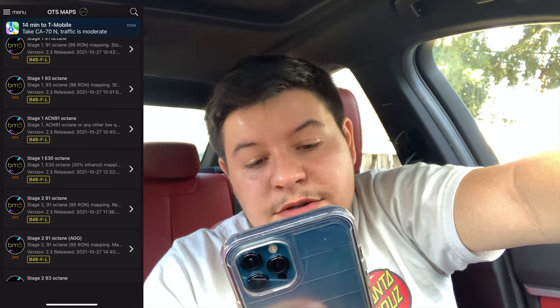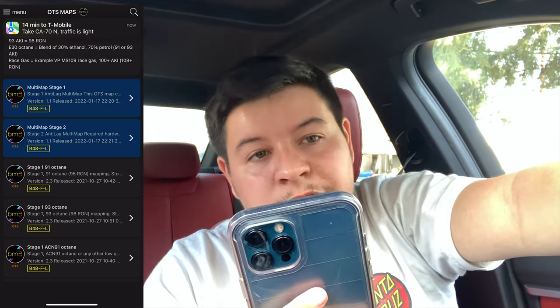I started off on ACN1 just to feel it out — it felt good for a minute, but I got bored. If you go to the actual 91 map, it'll give you a list of what modifications you need and what's being changed. For stage 1, all you need is a charge pipe and maybe an intake. Since I'm stage 2, you do need a catless downpipe — or at least a better catted downpipe. You don't need an intake, but I did add the MST intake. Make sure you have the charge pipe done, because you're going to be pushing a lot more boost and you don't want your charge pipe to crack.